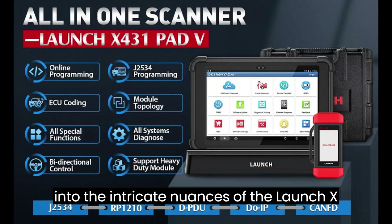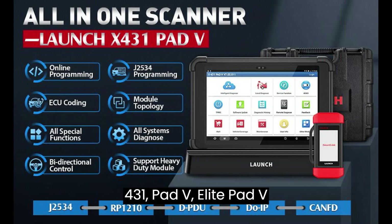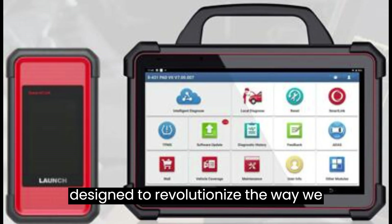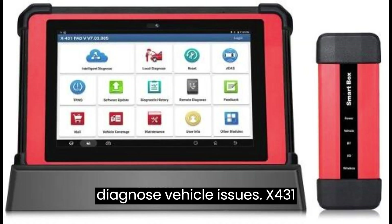Let's delve into the intricate nuances of the Launch X431 Pad V Elite, Pad V, and Pad 7 — three cutting-edge tools designed to revolutionize the way we diagnose vehicle issues.